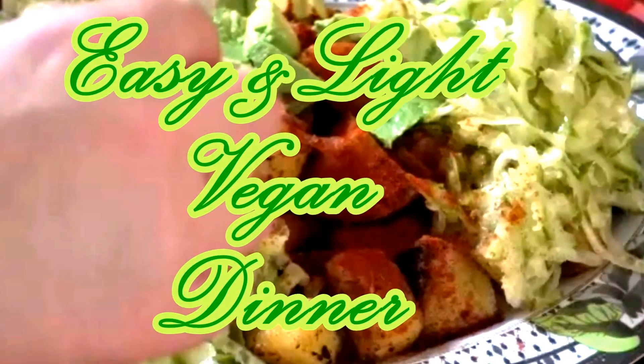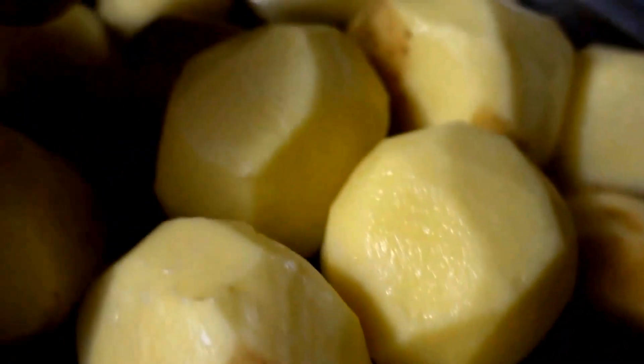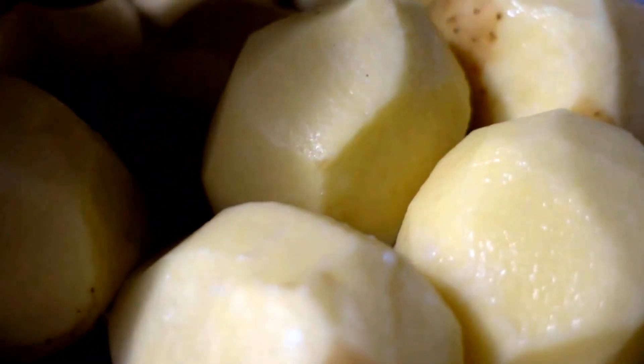Hey guys, Elena at RealXL channel, and today I'm preparing a really easy vegan meal. While I'm peeling the potatoes — I only peel the bad parts and leave some skin on if it's nice clean skin.